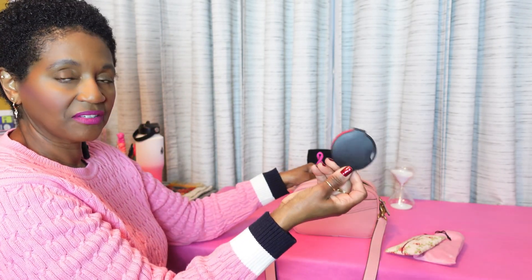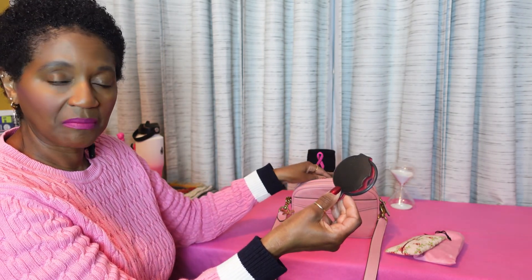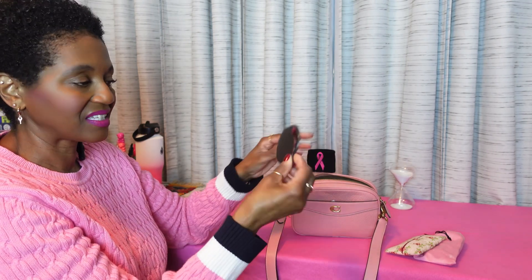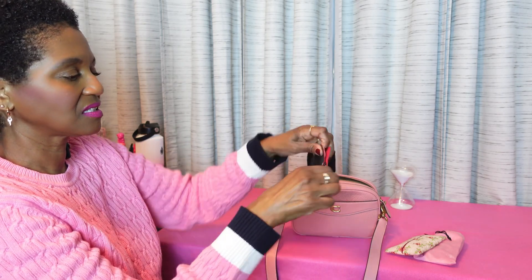I have a little magnifying glass. I'm about to go to Meijer, as a matter of fact, and buy some vitamins and supplements. Sometimes that small print I can't see, so I have a little magnifying glass. It looks like this.